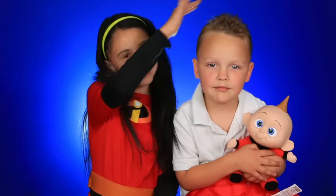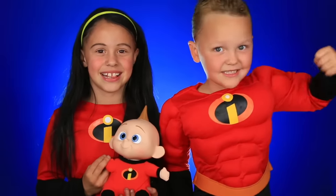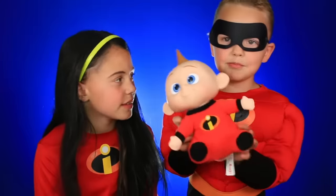Time to get Dash ready — now I have my brothers. For Dash's look, all we did is slick his hair back. Now we got to get you in your costume. And there's little Jack Jack. Now I'm Dash. For the final piece, the mask. Now you're Dash! Here's baby Jack Jack — here's a cute Jack Jack.